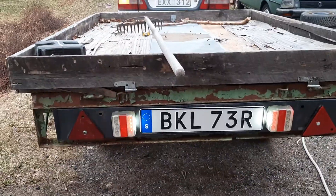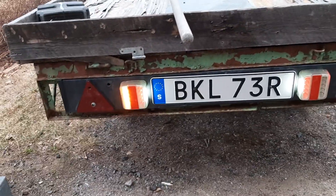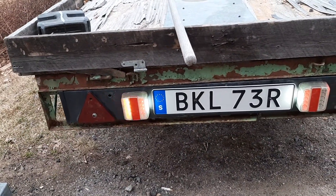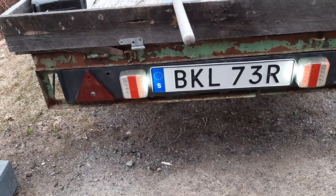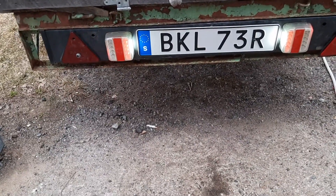At last, now it works — and that side is open too. The brake light is working too. So it's ready for the inspection, I hope.